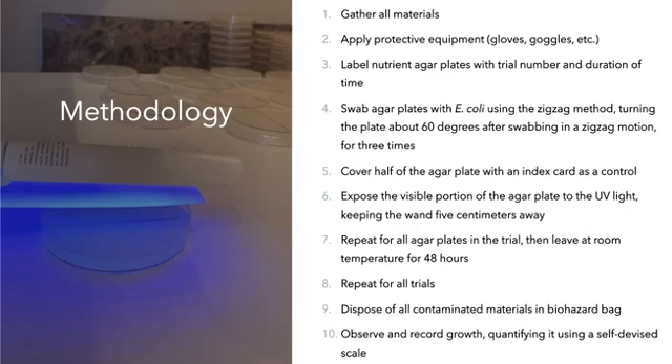This is the methodology for the experiment. After all the materials were gathered, protective equipment was applied, such as gloves and goggles. The agar plates were then swabbed using the zigzag method. One half of each agar plate was covered using an index card, and the visible portion was exposed to UV light. After being left for 48 hours to allow incubation, the growth was observed and quantified using a self-devised scale. All contaminated materials were disposed of in a biohazard bag, which was then delivered to a biomedical waste company.